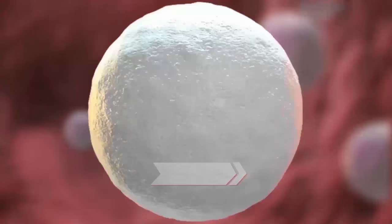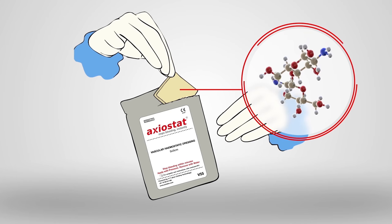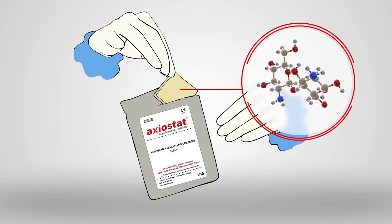Blood clotting is a complex process that involves several factors and pathways. Exeostat, which is made of 100% chitosan, helps speed up this process and achieves hemostasis in a considerably shorter period of time.